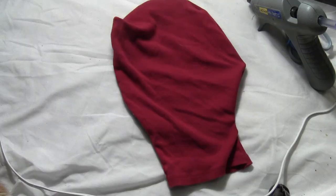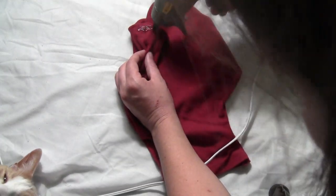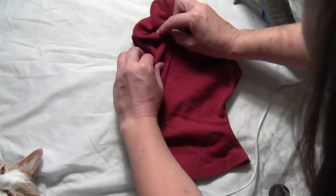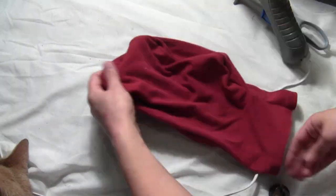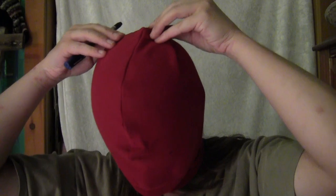Turn the mask right side out and do the same thing on the outside, hot gluing that fold into place. It should look something like this now. Put the mask on again — it should be good and tight, and there you can see where the fold was glued down.